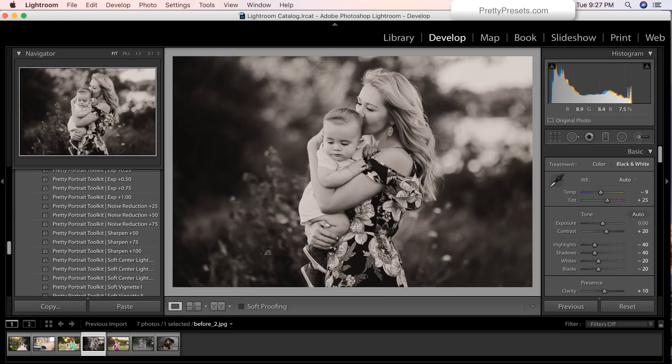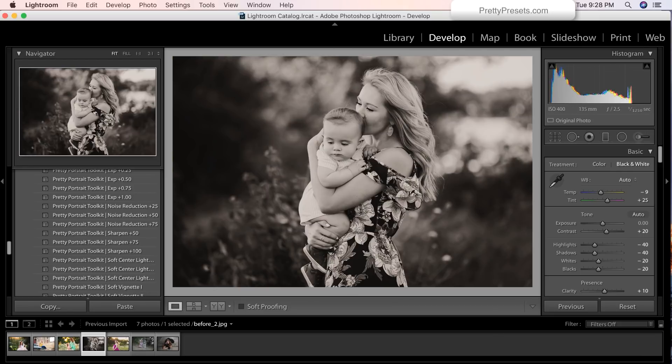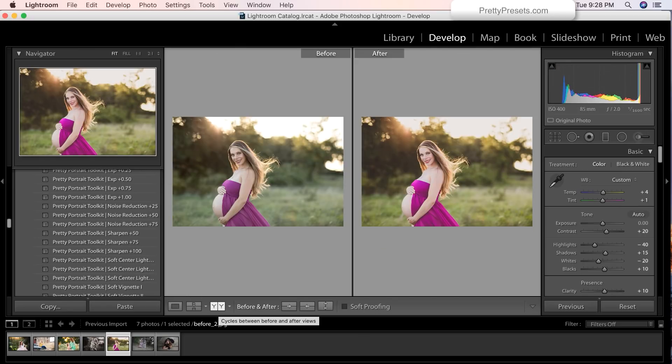Let's take a real quick look at this amazing black and white image. We are going to show you the before and after — very nice, clean image straight out of camera — and after using one of our mixers, we got this gorgeous, beautiful black and white edit.